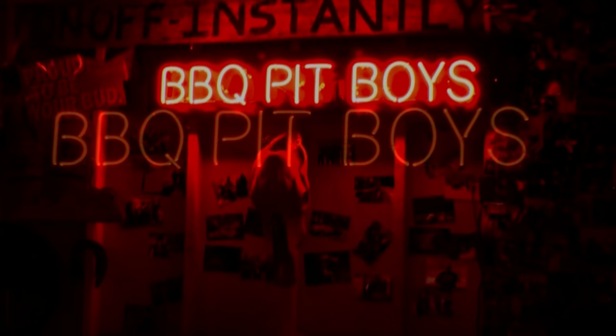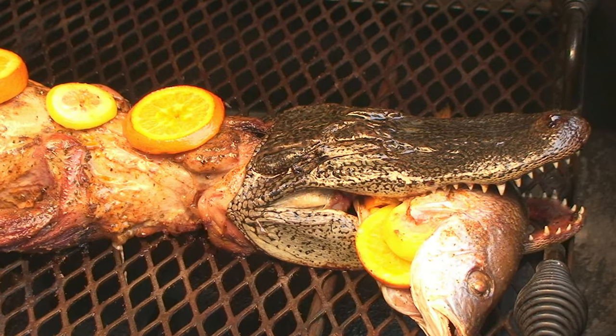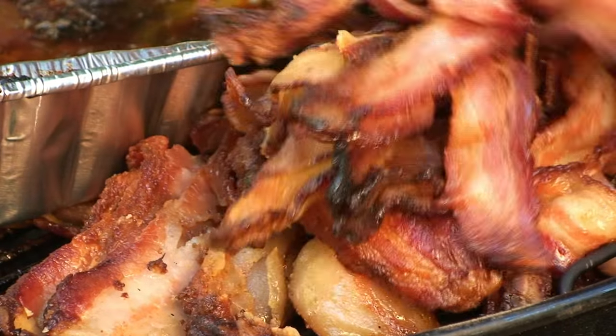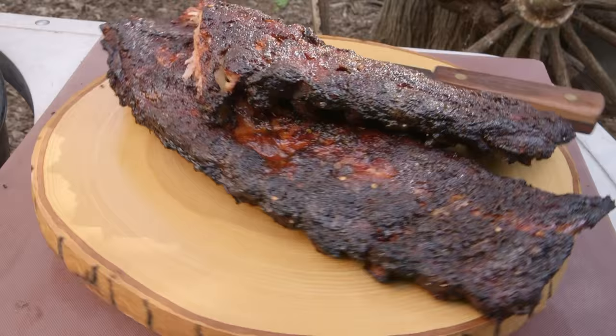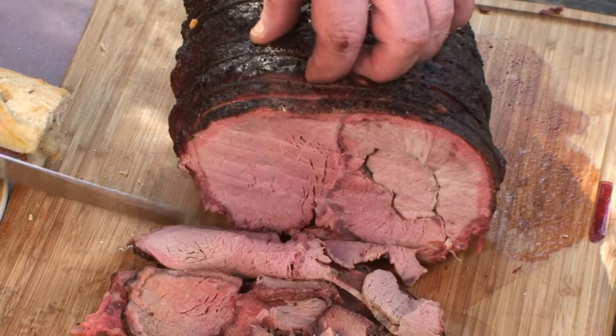I'm gonna smoke me a fatted brisket, I've got my barbecue shoes on. I've got my natural case, I've got the hogs on the run.